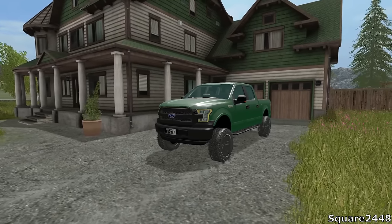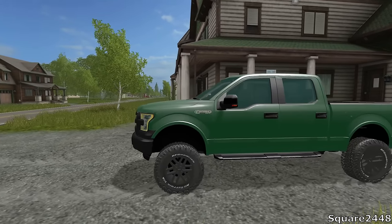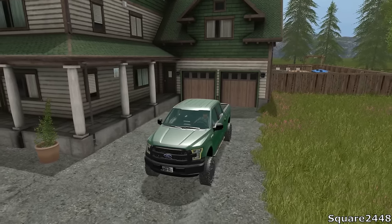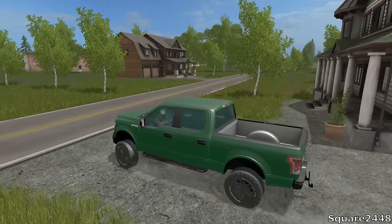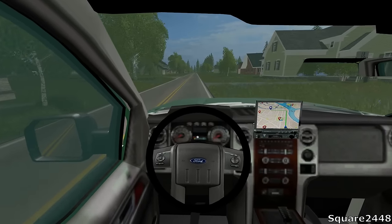This is Square2448 with a Farming Simulator 17 lawn care video. Today we're going to be using the Xmark Laser Z and the John Deere Riding Lawn Mower. Let's hop in the F-150 Lariat and drive over to the shop. A lot of you guys have requested me to drive from the house to the shop, which is very realistic, so we are going to be going over in this 2016 F-150.